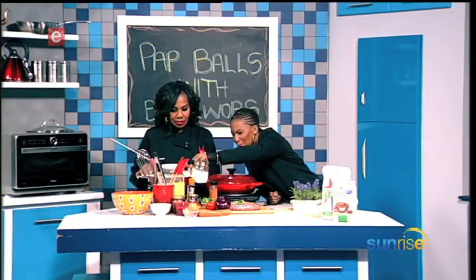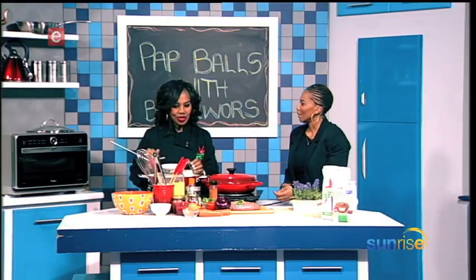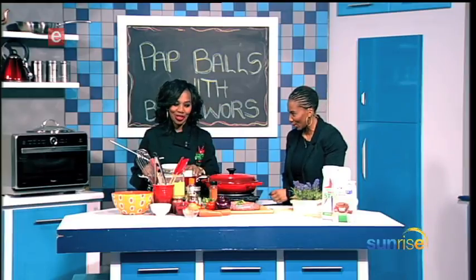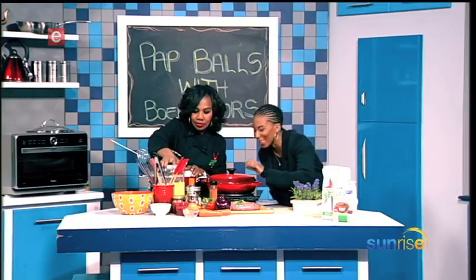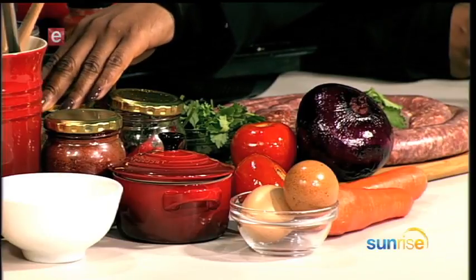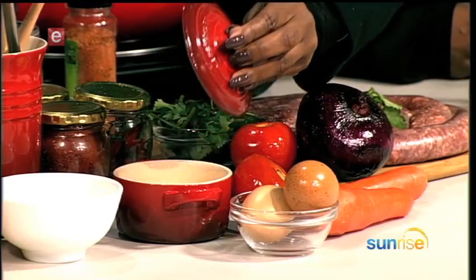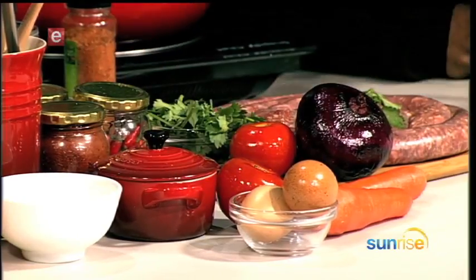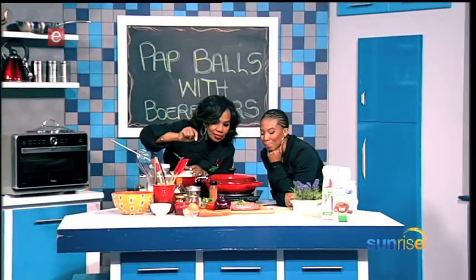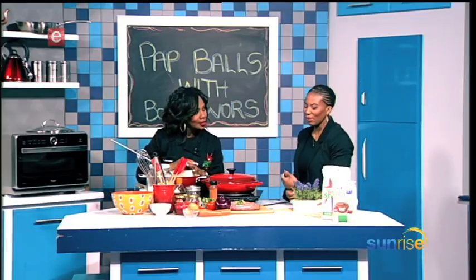Let's go through some of the ingredients. I see massi — that's like yogurt — just to give it a rich flavor. That's for the sauce, not the pap. As usual, there's a lot of chili, and here's crushed garlic, masala. What's in this? That's ghee — purified butter. And then we've got eggs and breadcrumbs.